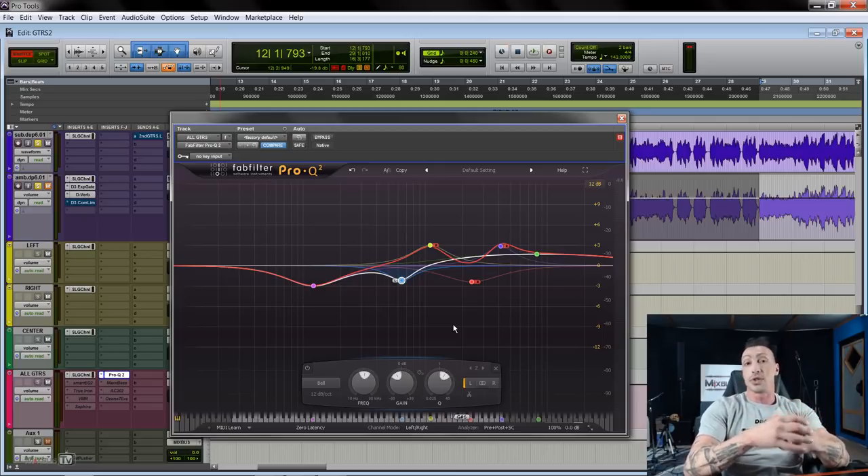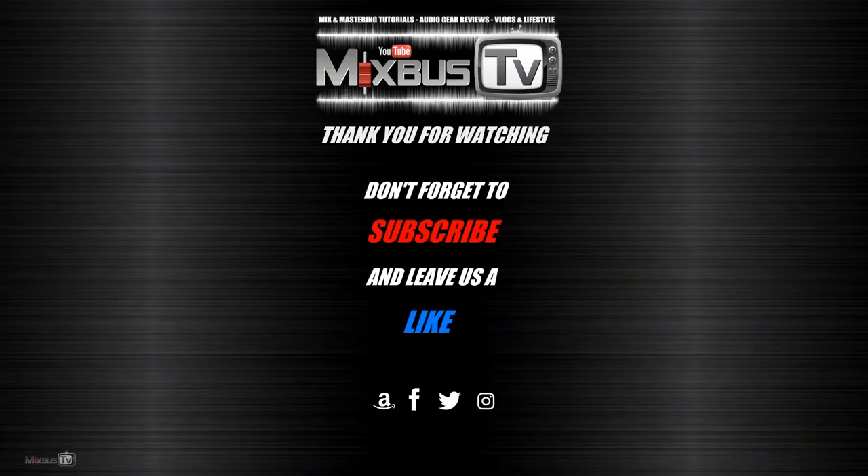So these were just examples — this is not a finished song and we don't have any other elements, so these were just my go-to options you can try on electric guitars. I hope you like this mini-series and this video. If you did, please leave us a like. If you have any questions, leave them in the comments below. Check out our links in the info box, follow us on Instagram and Facebook, subscribe if you haven't already, and see you next time.